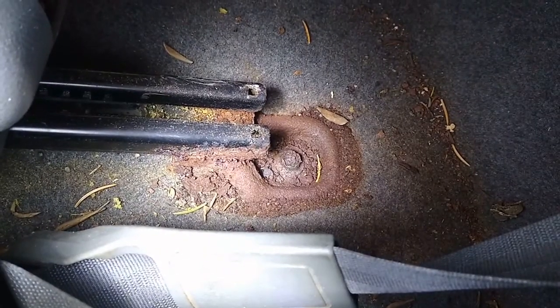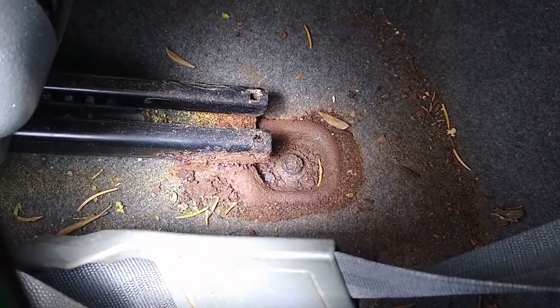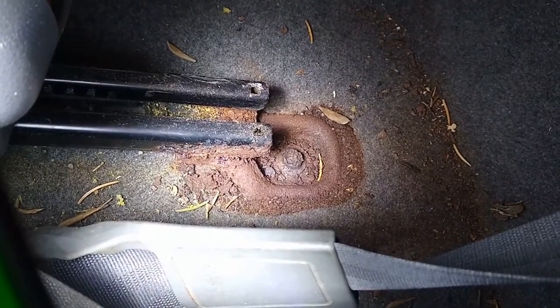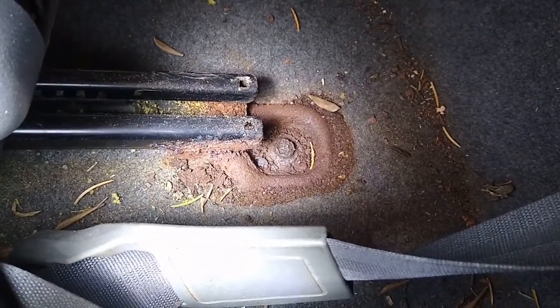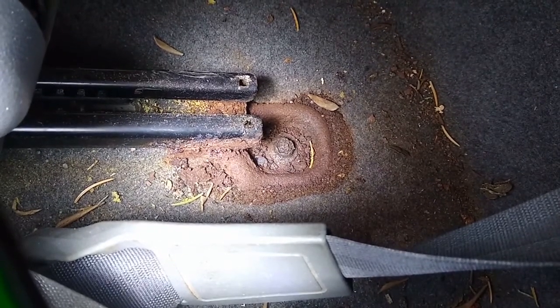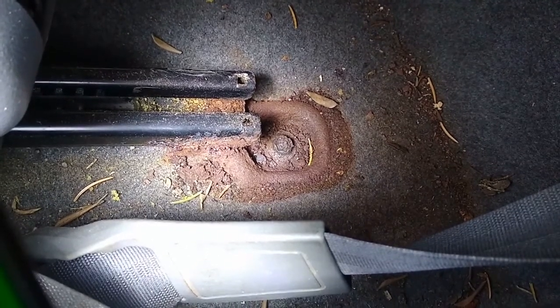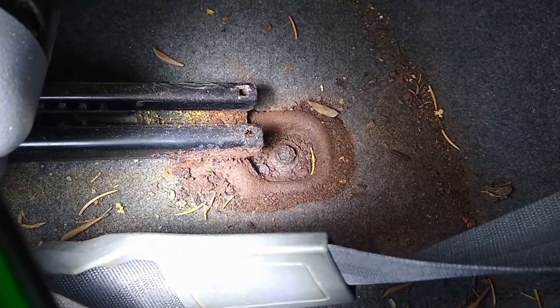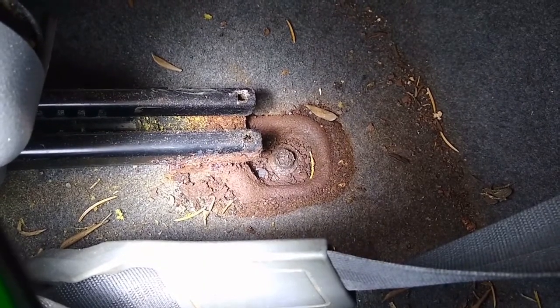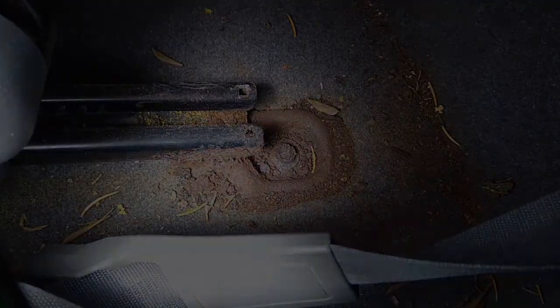I'm going to show you how to use a MIG welder to weld a nut on the top of that bolt and hopefully get it extracted. There will be a couple parts to this. I'm going to take the grinder and expose the top of that bolt so I have something clean to weld to. Then I'll get the MIG welder, weld a nut on there, and often times that will heat up the bolt enough that you can get it out. We'll see how this goes.